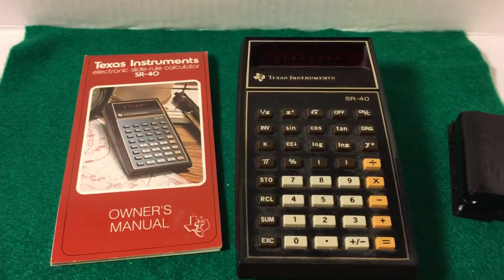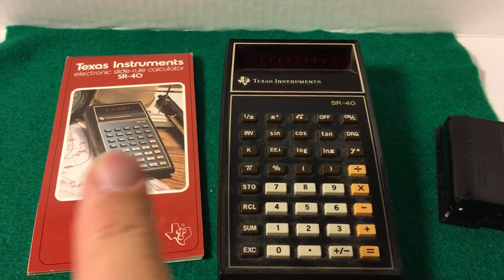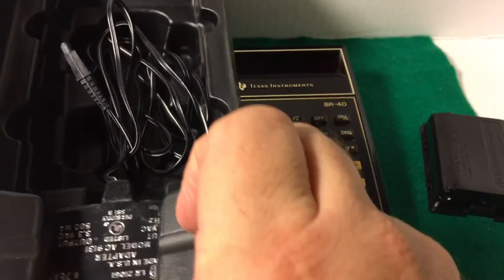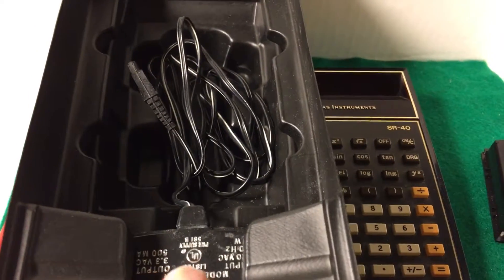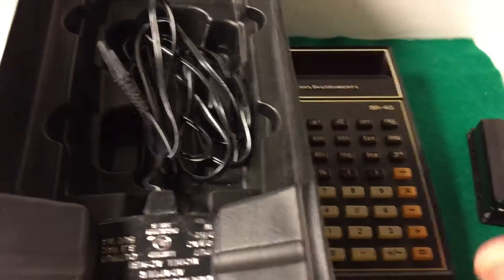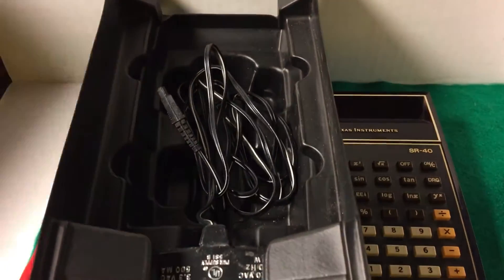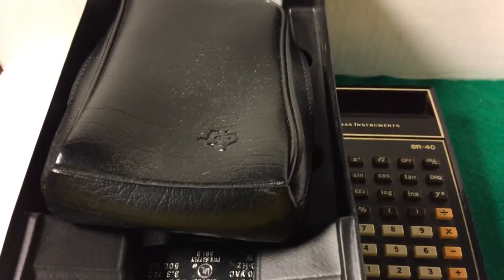So this item will be coming with the calculator, the original battery pack, the owner's manual. I also have coming with it the original box. It will have the insert, as well as the AC adapter, so you can connect it if you figure out a way to make that battery pack work. It also includes a leatherette case for the calculator to stay in.